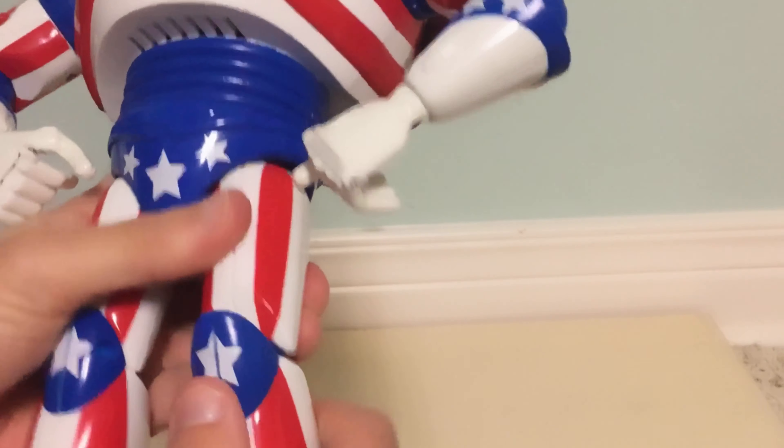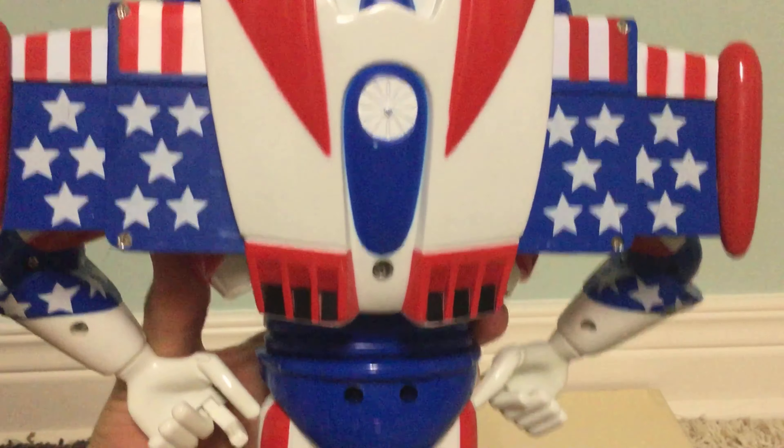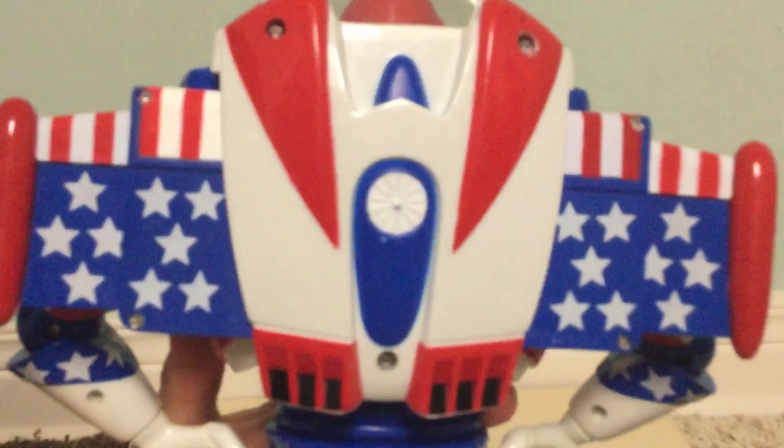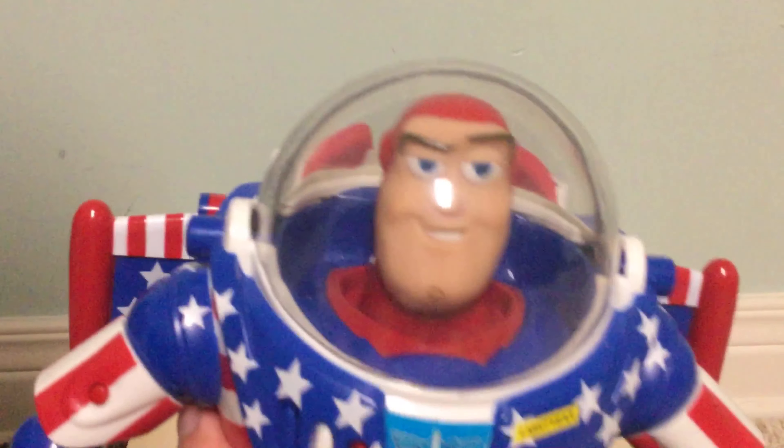For his articulation, it's kind of limited because the 90s and 2000s Buzzes had limited articulation. The laser arm can move up and down and to the side. The elbow bends, the wrist rotates, and the fingers can move. The maker arm can also move back and forth, bend down and to the side at the elbow, and that wrist rotates as well with the same finger articulation. The waist turns a little bit. The legs can move but the knees can't really bend. The feet move as well.